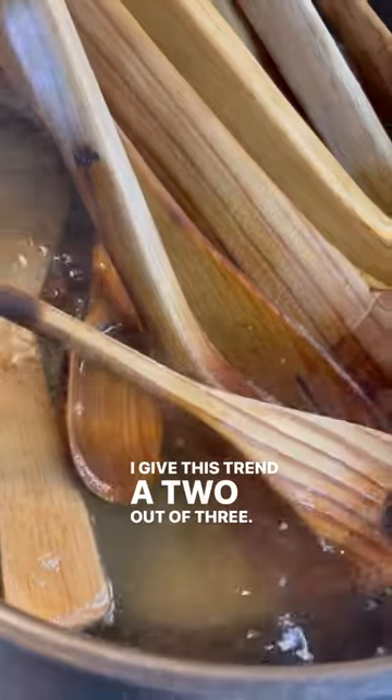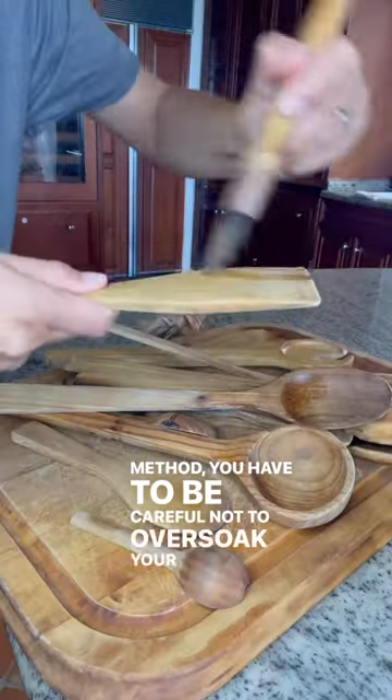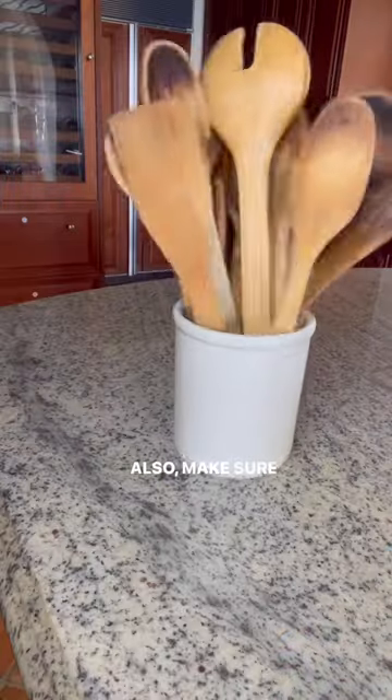I give this trend a 2 out of 3 — in other words, hype — because although it's an effective method, you have to be careful not to over-soak your wooden spoons. Also, make sure to oil them afterwards.